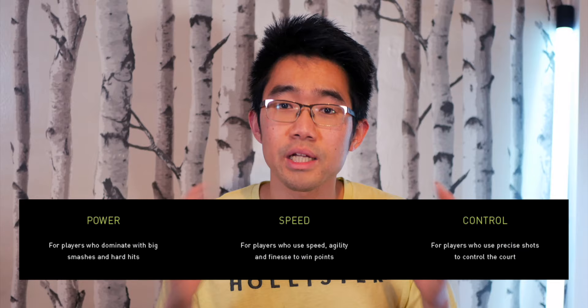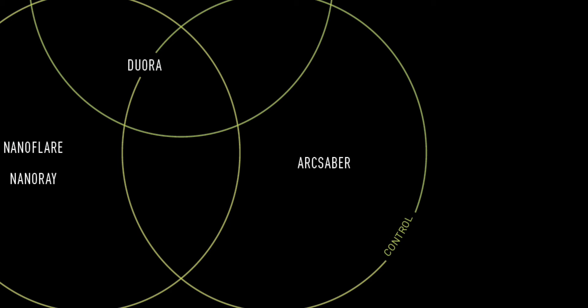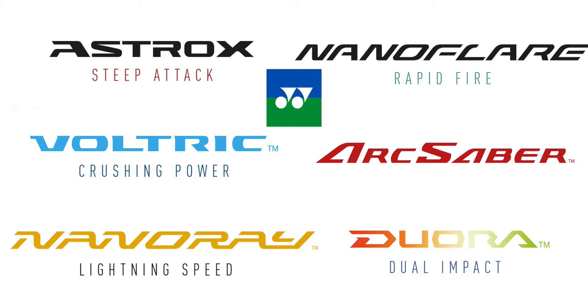The three categories are Power, Speed, and Control. Within these categories, the Power category contains the Astrox or Voltric series, and in the Speed category we have the NanoFlare and NanoRay series. On the Control side of things, we have the Arc Saber series, and then we have the Duora in between Speed and Power, as well as on the fringes of Control. Hence, we have six main racket series that Yonex manufacture.